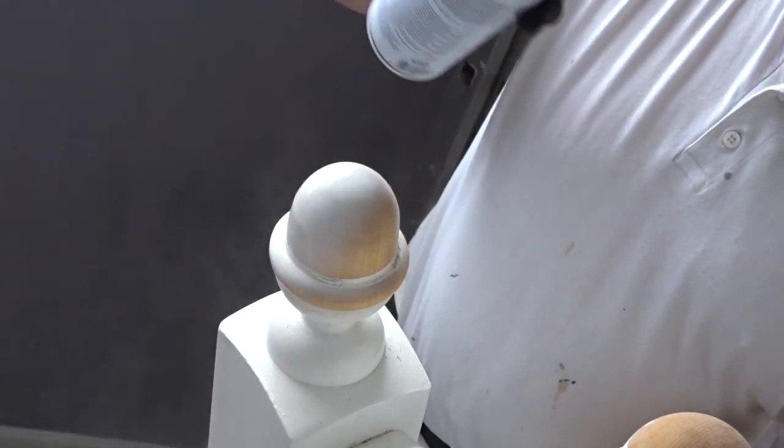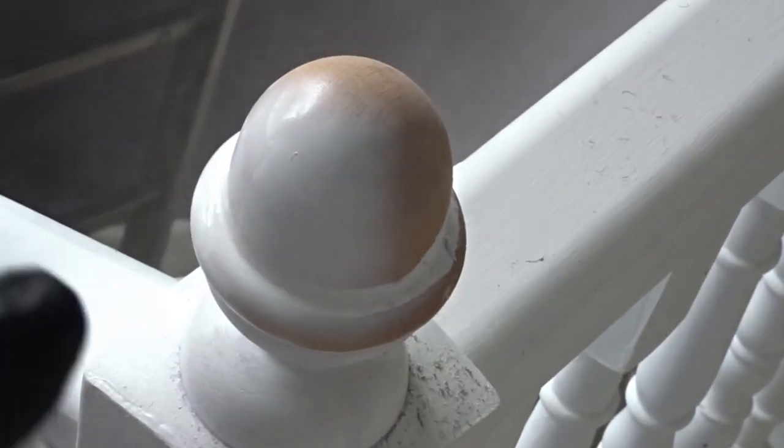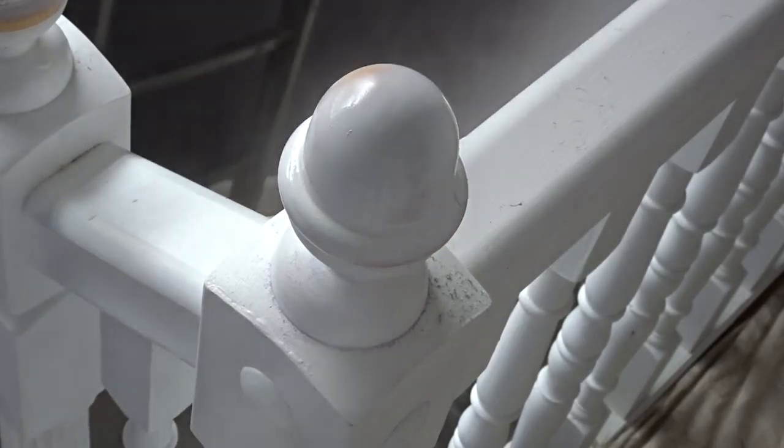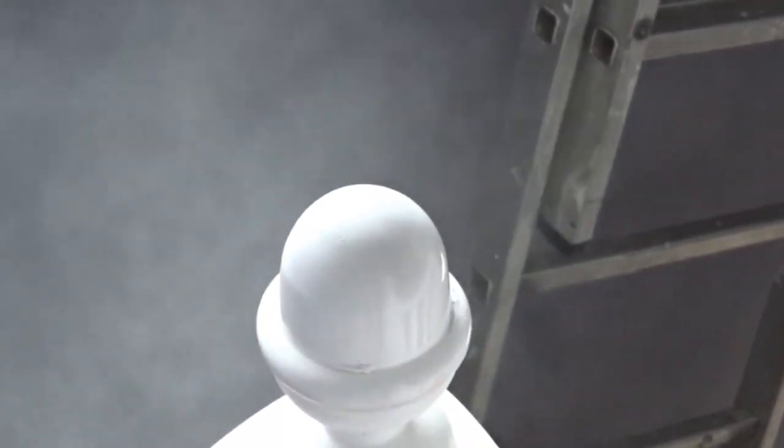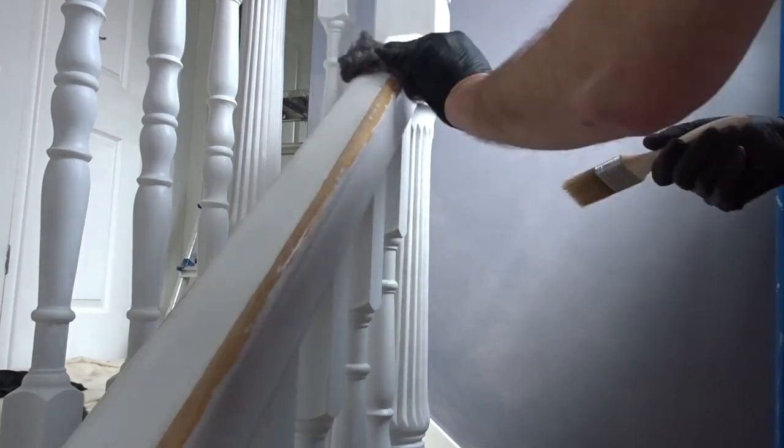Shake up the can and spray. I'm just spraying the bare areas and I'm going to build up a few nice layers. This stuff dries very very quickly. Onto the handrail — same thing.